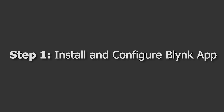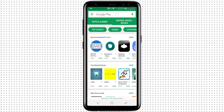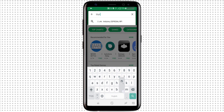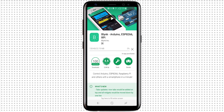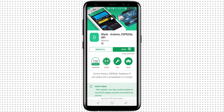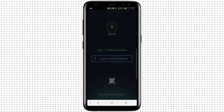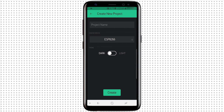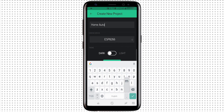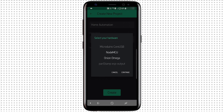The first step is to install and configure the Blynk app. I have my Android phone, and the first thing I'll do is go to the Play Store, download the Blynk app and install it. Once it's installed, I'll open it and log in using Facebook. Now that I'm logged in, I'll click on New Project and give the project a name such as Home Automation. I'll select NodeMCU as the device and select connection type as Wi-Fi.